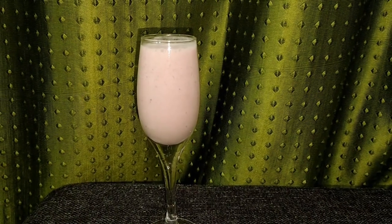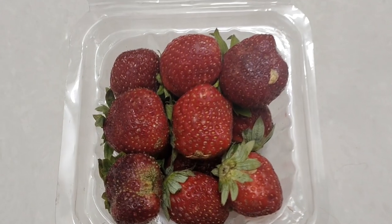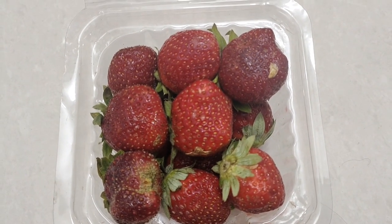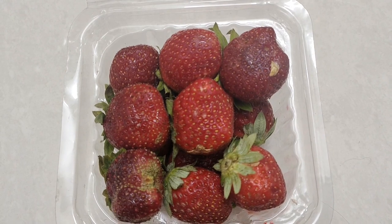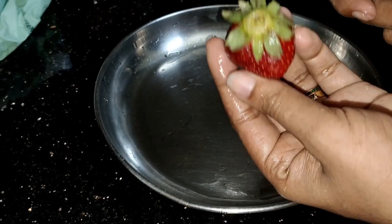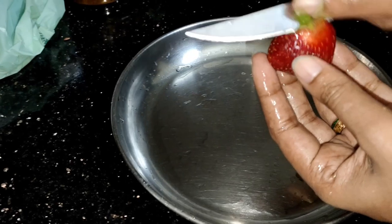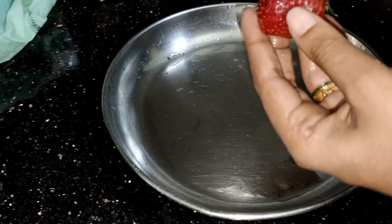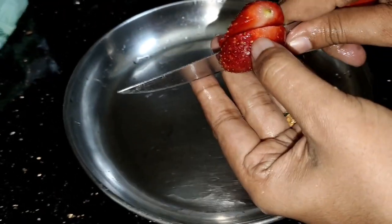I am going to add strawberry. I am going to add 3-4 strawberries. This is my favorite strawberry. Now I am going to pick up a strawberry — I have to add 2 strawberries.